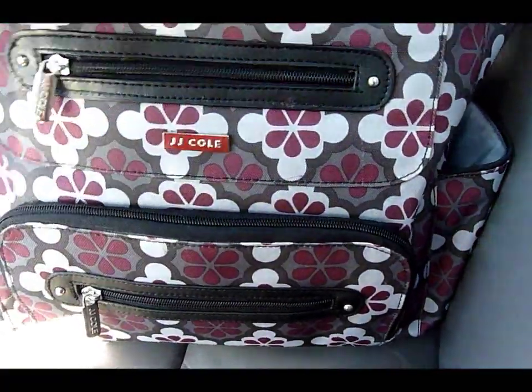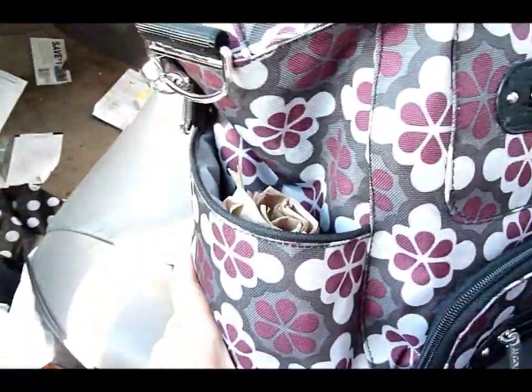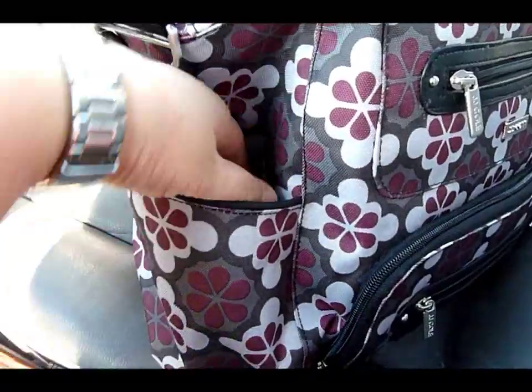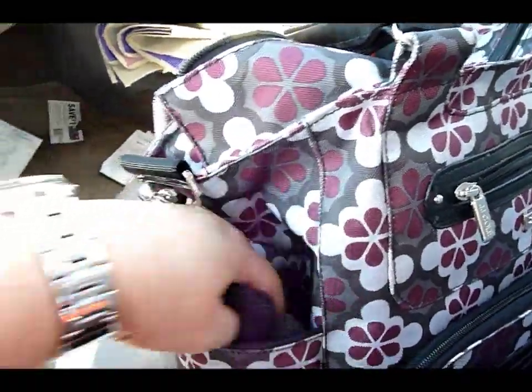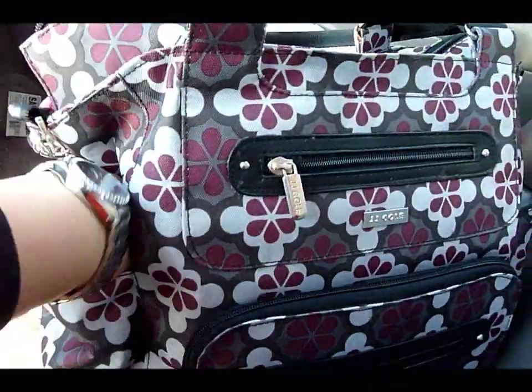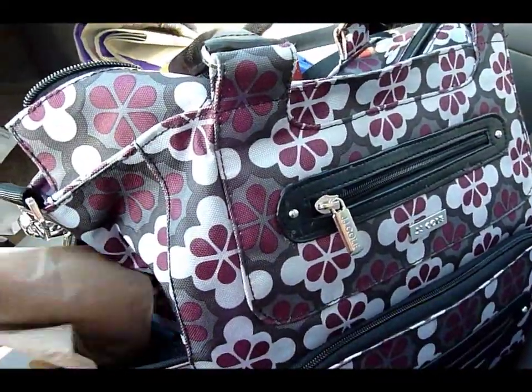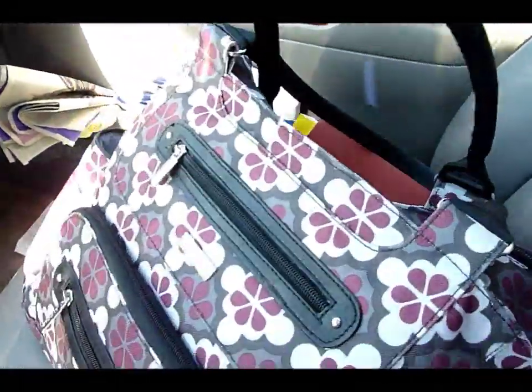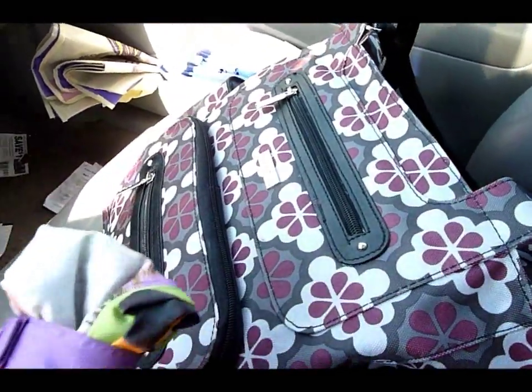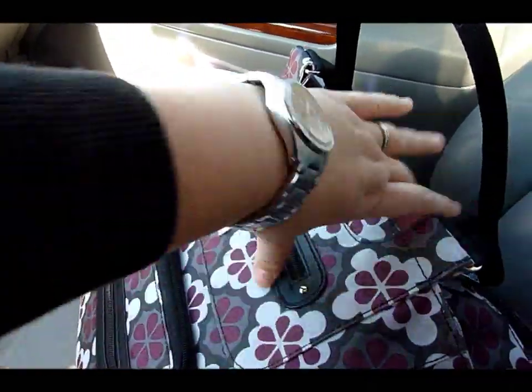The cool thing about the JJ Cole bag is that it has side insulated pockets. I've been known to stick my travel mug in there, but right now I have some gloves and napkins — we went out to eat yesterday and I always grab extra napkins, which is what moms do. I think I also have a reusable shopping bag in the other one.